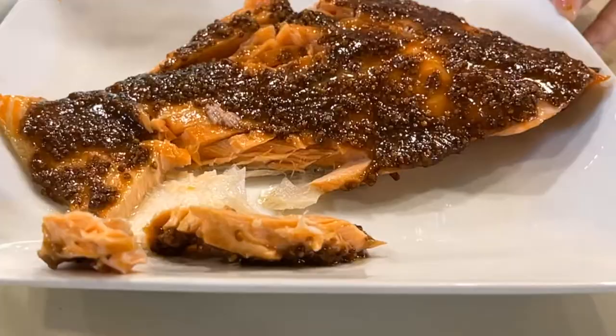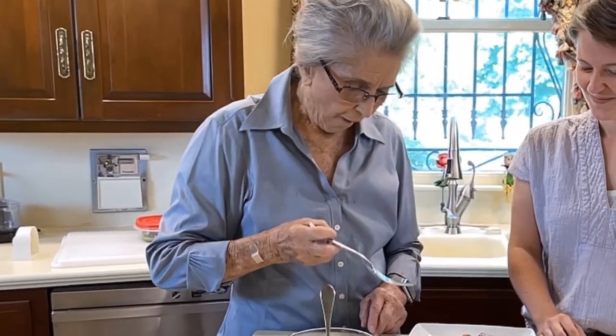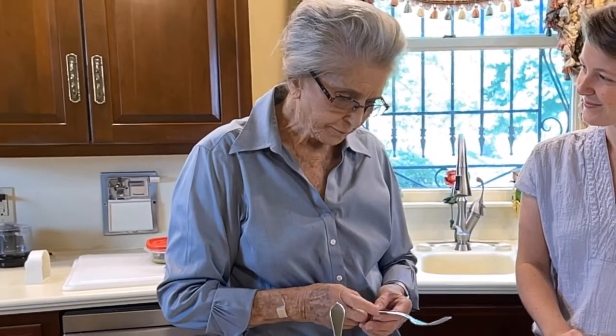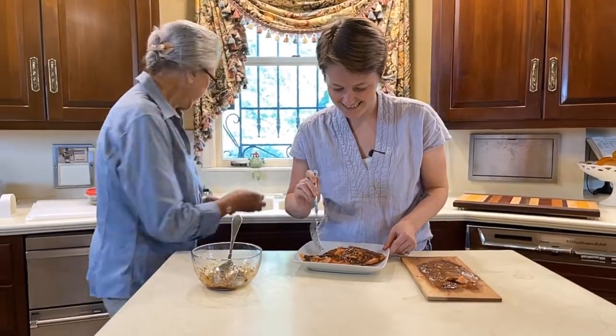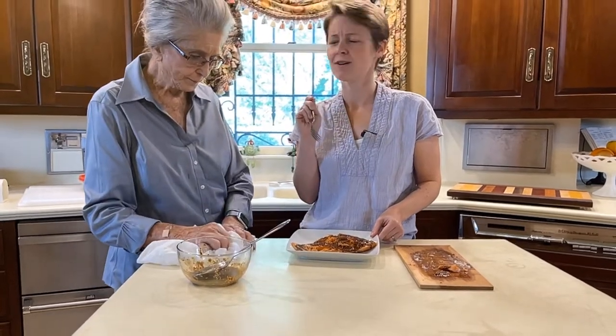You want to take the first bite? I do — I want to taste it. That's good. You like it? I do. I'll give it a taste too. It's really good. I like that recipe. It's really good. That's really good. It is good.